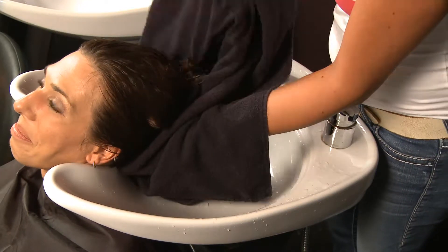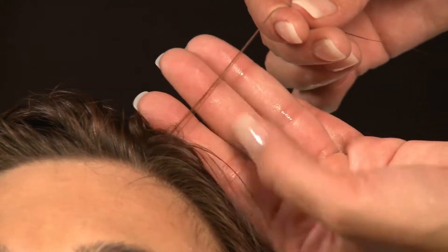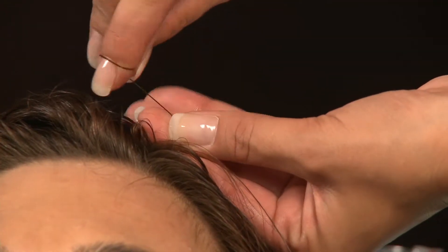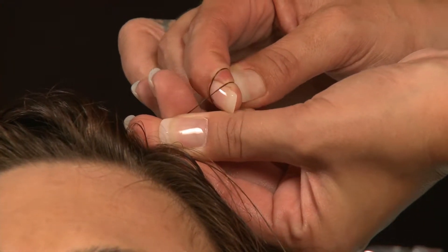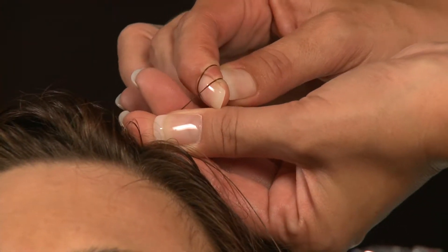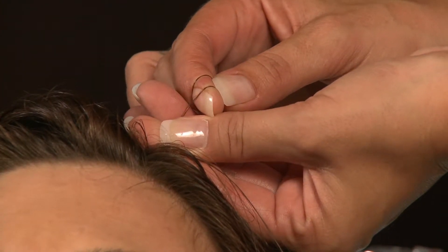Next, we conduct the Elasticity Test. Take 4 or 5 hairs between your fingers with around 4 cm space between them. If the amount of stretch is less than 25%, the hair contains too little moisture, which can leave it feeling coarse and unmanageable.